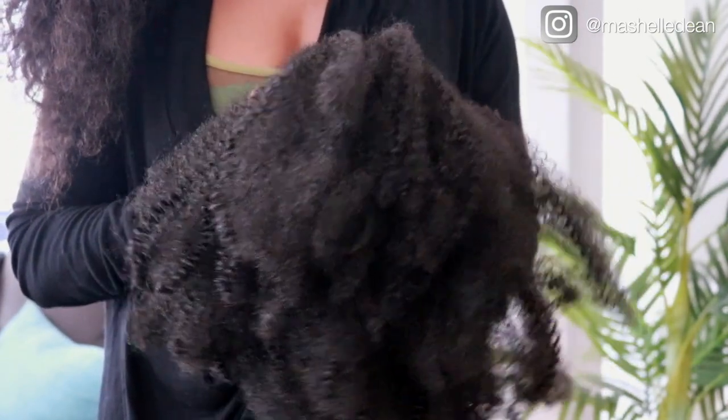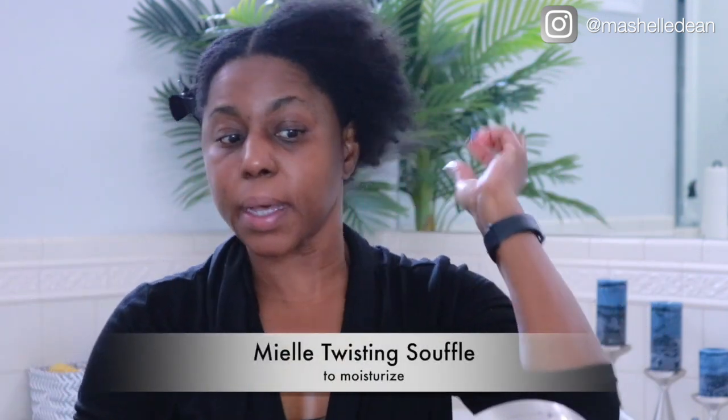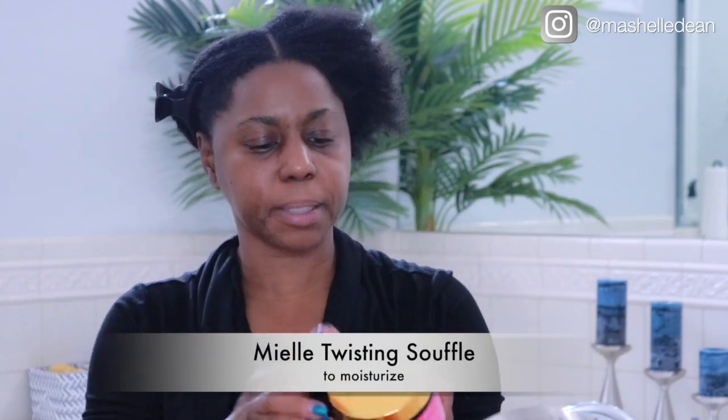I thoroughly wet my hair because I get the best results — it just lays flatter when I have to put it in a ponytail. Now I'm going to part it straight down the middle so I can put it in two low ponytails, and I'm going to go ahead and moisturize my hair first.